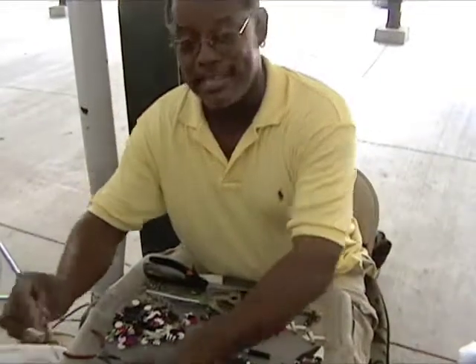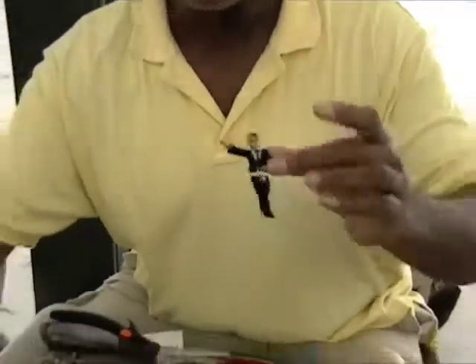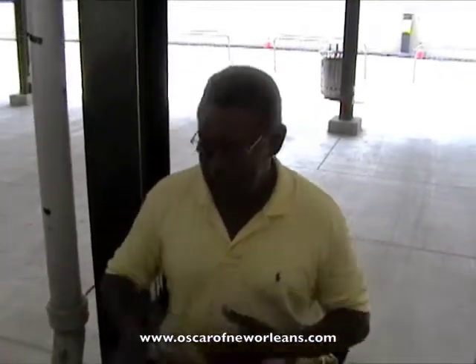My newest pen that I'm really excited about that I can share with everybody — my Obama pen — among other things. You can check out my website, OscarOfNewOrleans.com, and see everything you need to know. Thank you. Shameless plug.